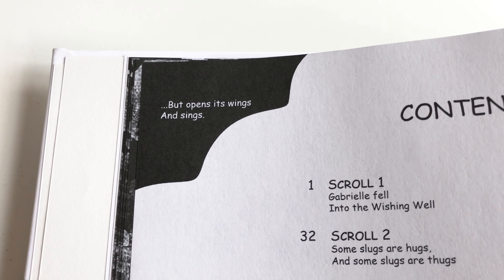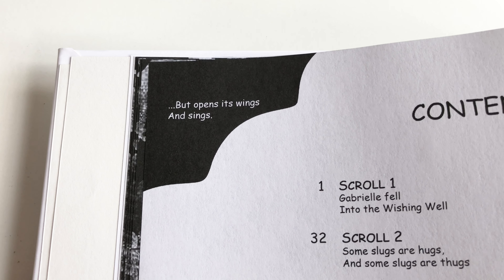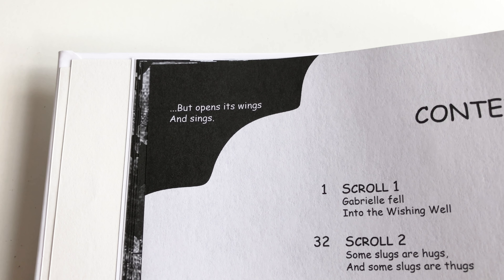Here's the ending of the poem that starts on the corner of the contents page of Welcome Chum. This is just another way for me to connect the two books together.